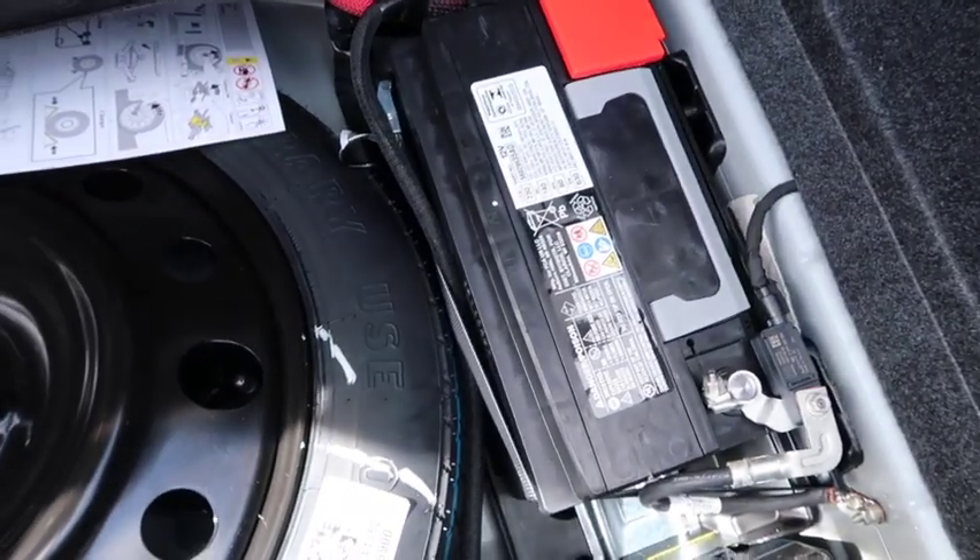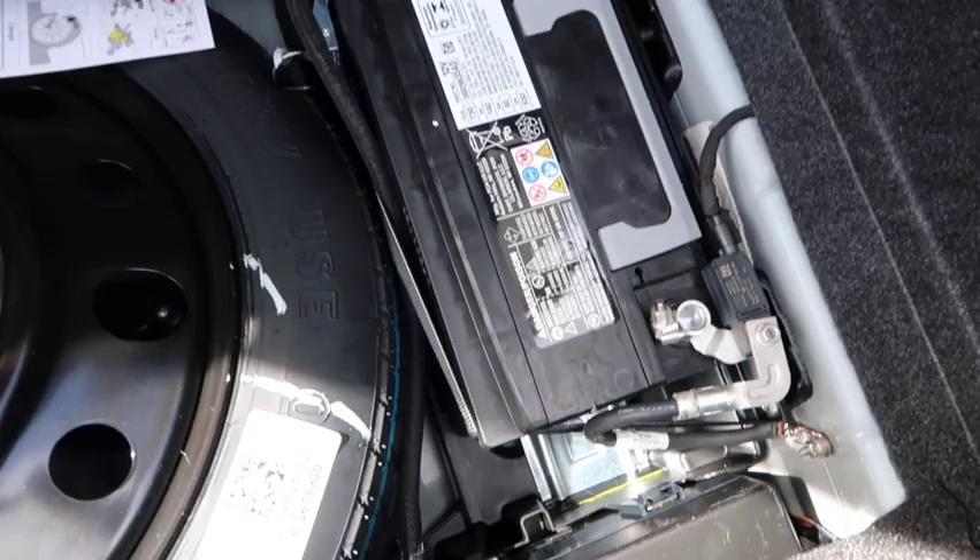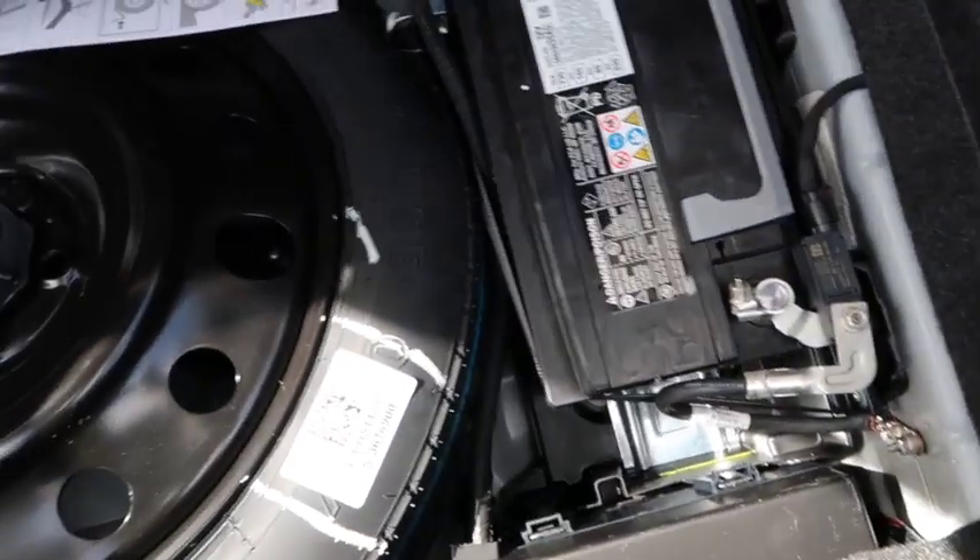The trunk has plenty of space — more than enough room back there. You've got your spare tire in there and the battery in the back, which is standard for most Dodges and Chryslers — the battery is in the trunk, not up front. I don't see a special stereo system or subwoofer back here, but we'll check when we get inside.